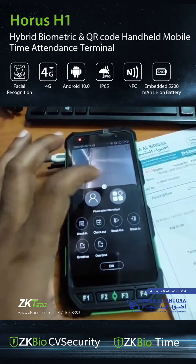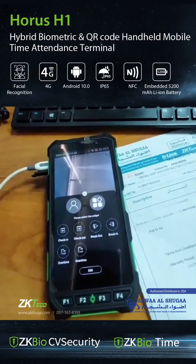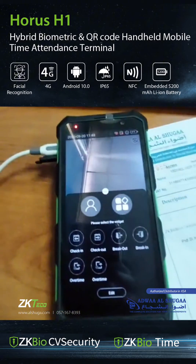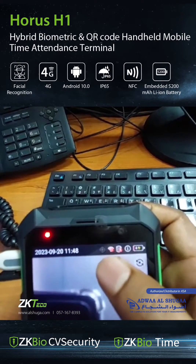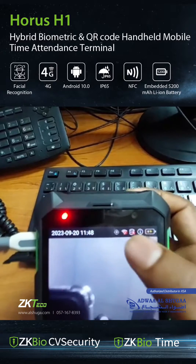It can also support a card — specifically a Mifare card only, not RFID. The GPS function is enabled, so it will connect our location and send it to the server.